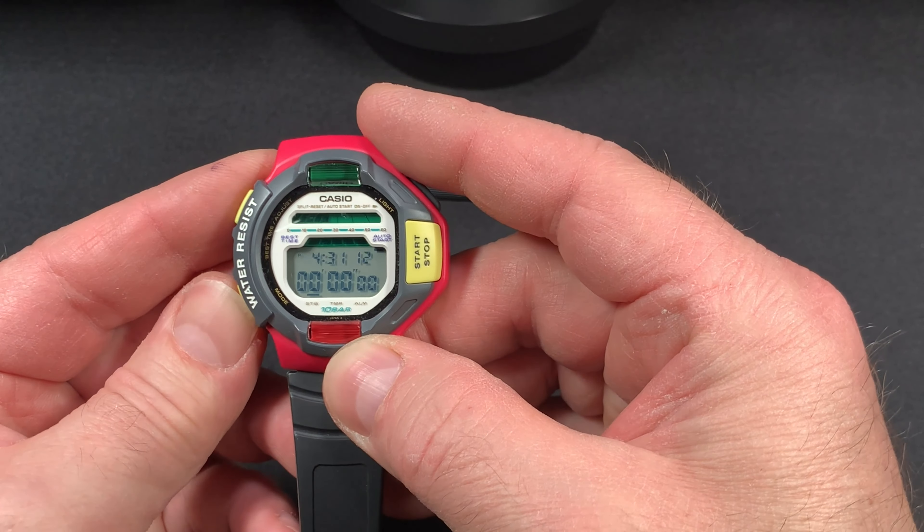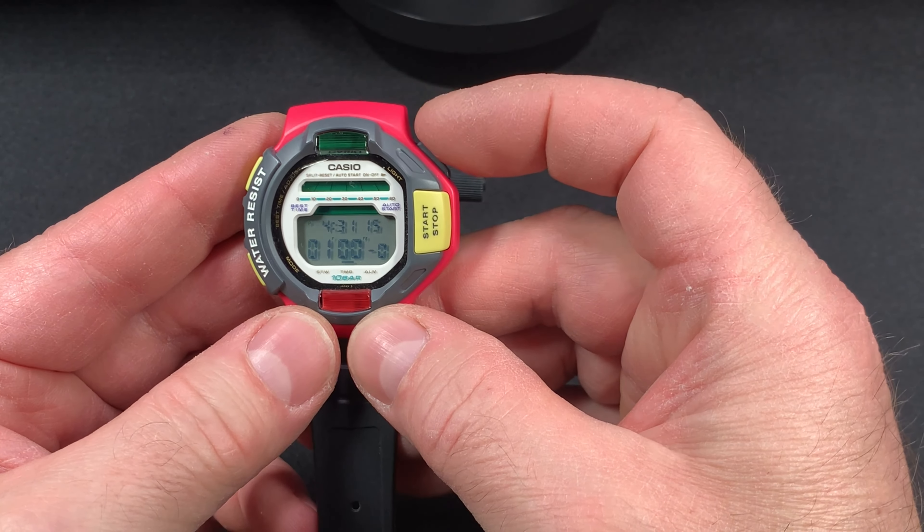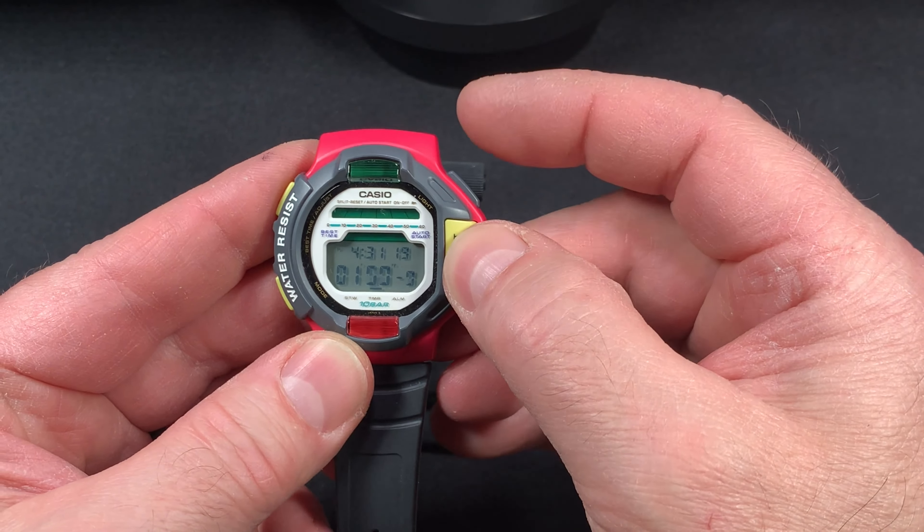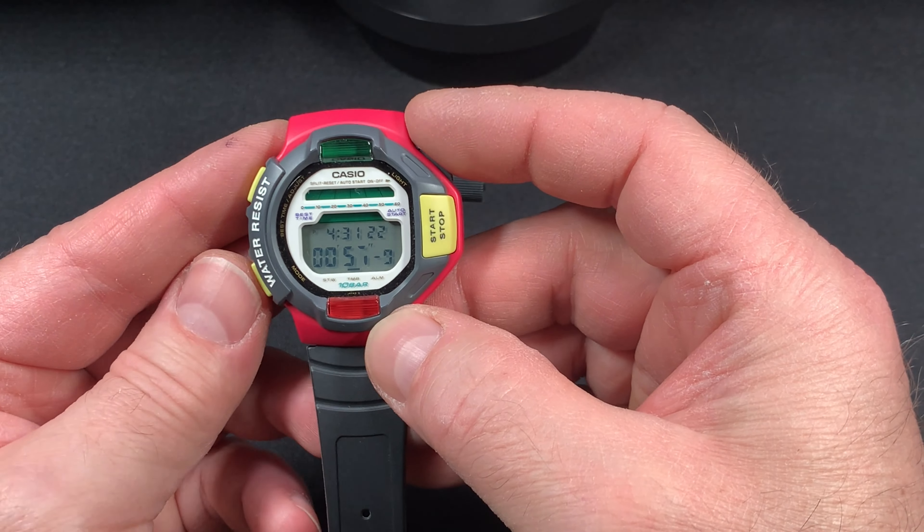You can also do like a one-minute countdown timer. You press the start button here and we'll come back to this.